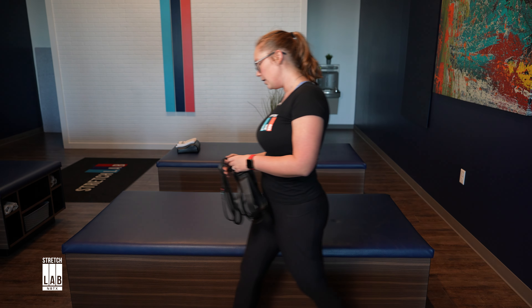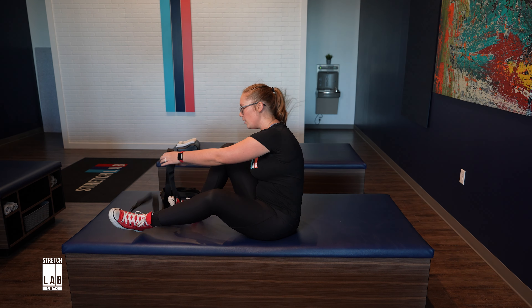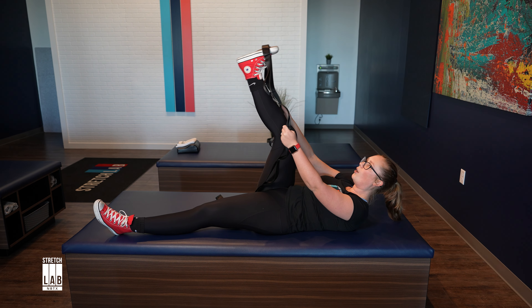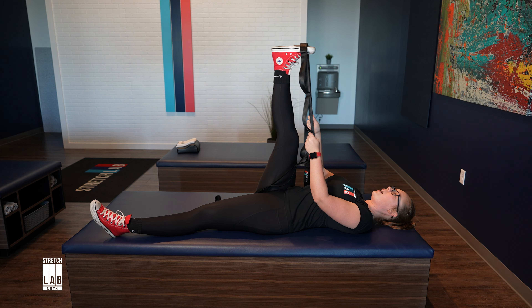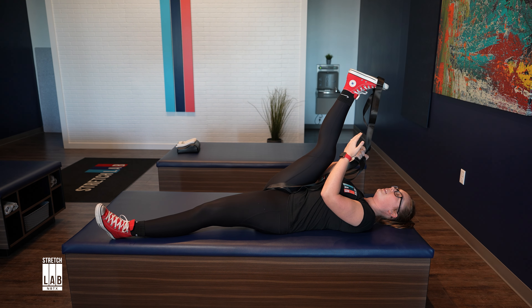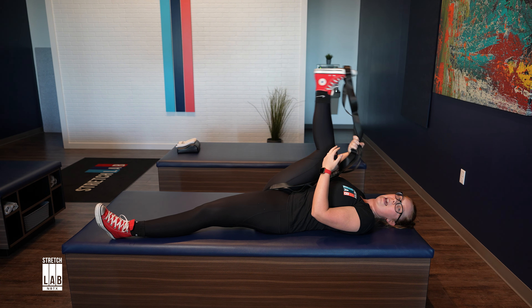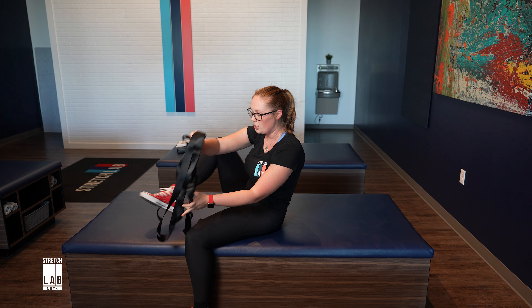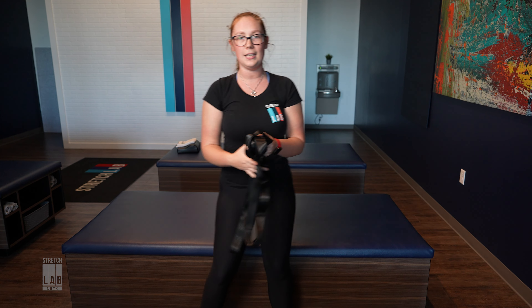A great way you can use it is you can lay on your back, especially for your hamstrings. Sometimes it's hard to get that deep hamstring stretch on your own. So you just hook your foot onto the strap and then you would just pull as much as you can, holding it there for probably about 10 seconds and then releasing and switching to the other side. You can use this stretch strap for many, many different stretches.